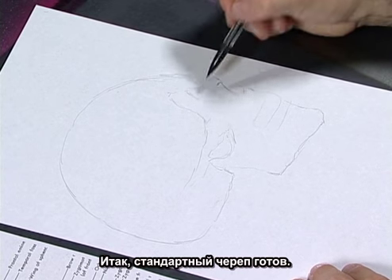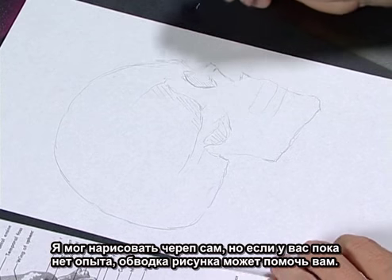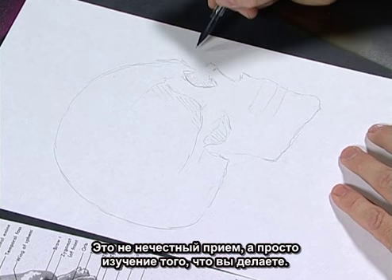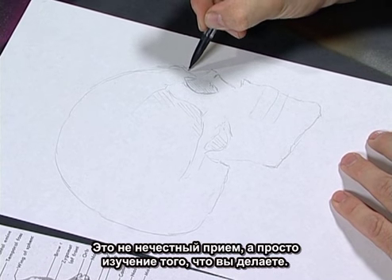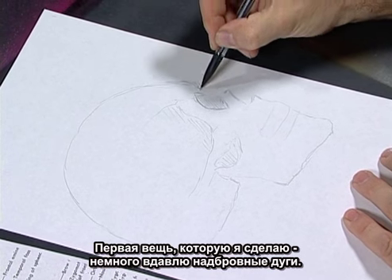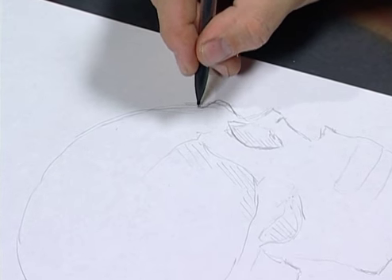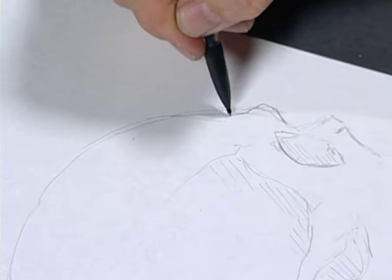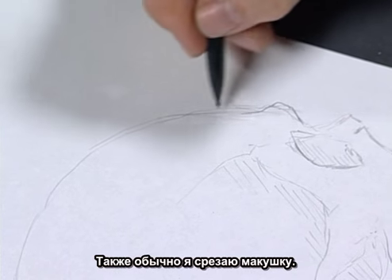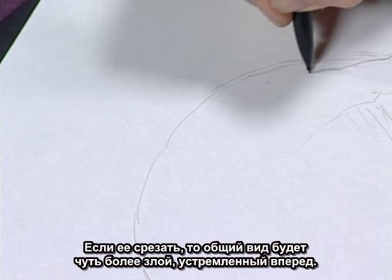There's our stock skull. Now I can start drawing from scratch. If you're new to skulls, tracing might help you, and that's not really cheating — that's just understanding what you're doing. The first thing I like to do in a modification is slope the skull back, pulling the brow ridge out to make it a little more evil. I usually cut down the cranium a little bit — if you cut it back, he just gets a little more evil and streamlined.